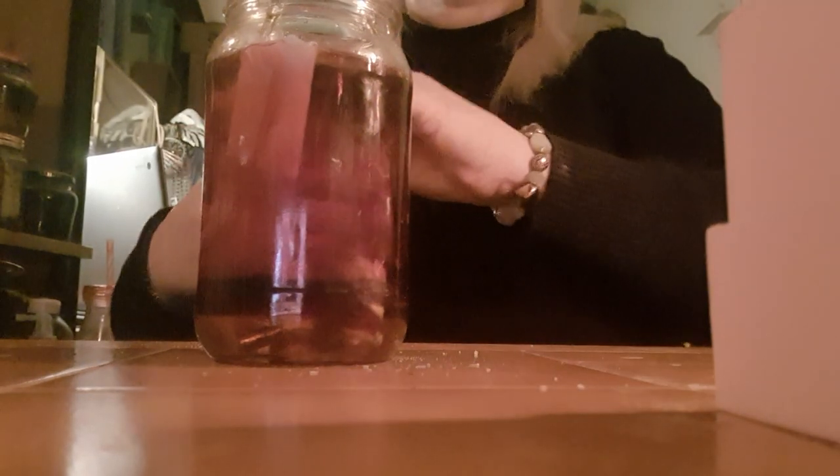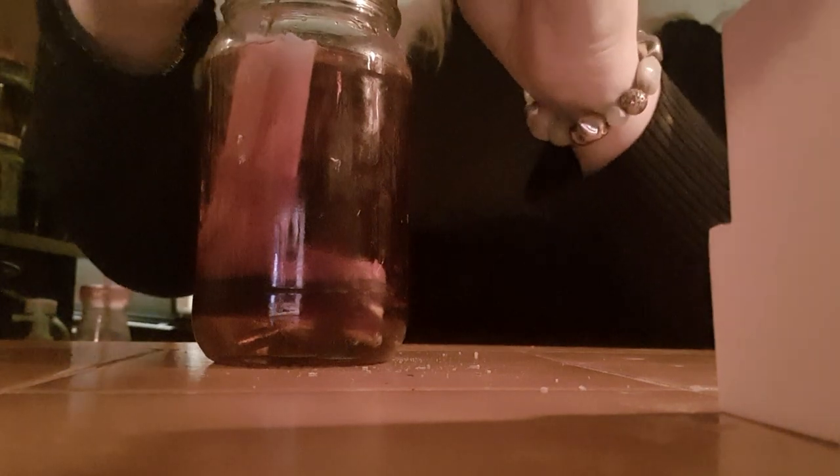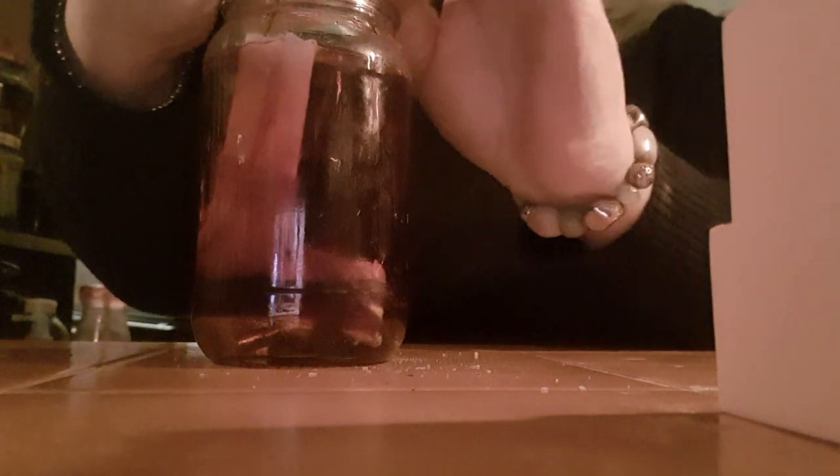Precipitation — this is for speed. Use coffee if you don't have this; it's not the easiest thing to come by.